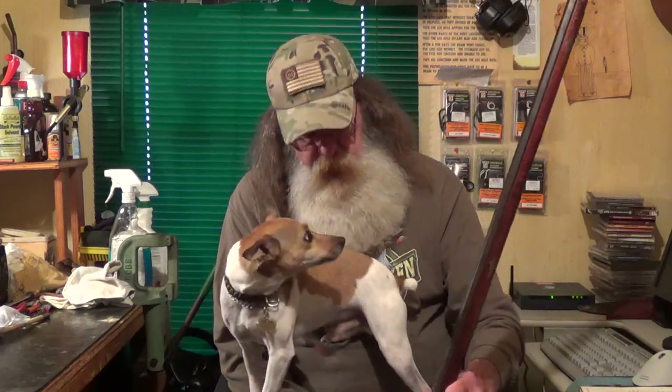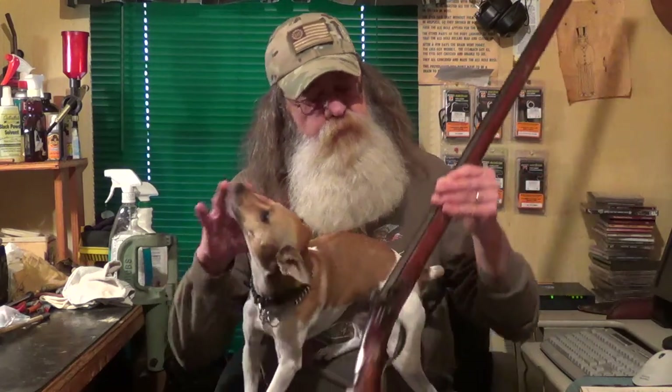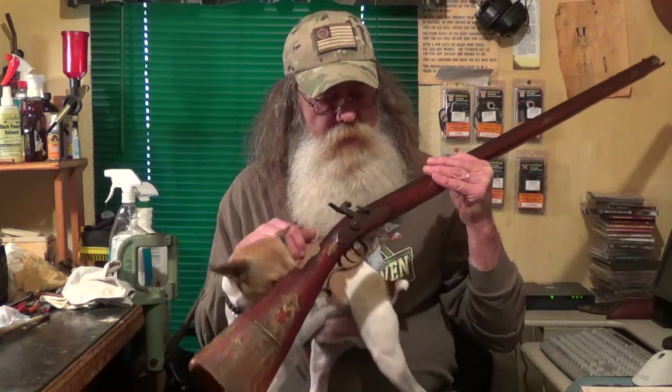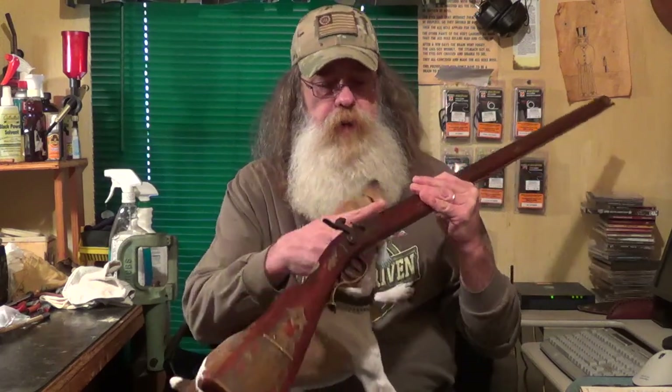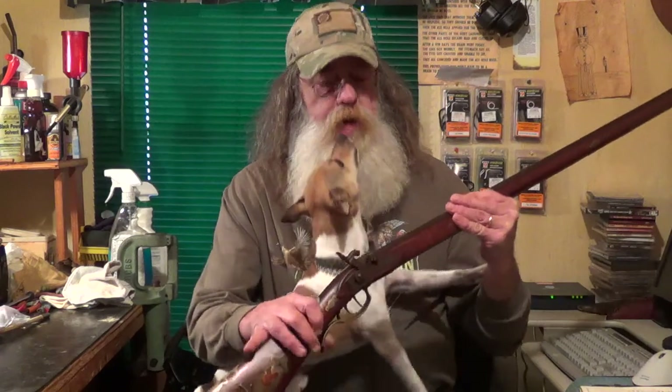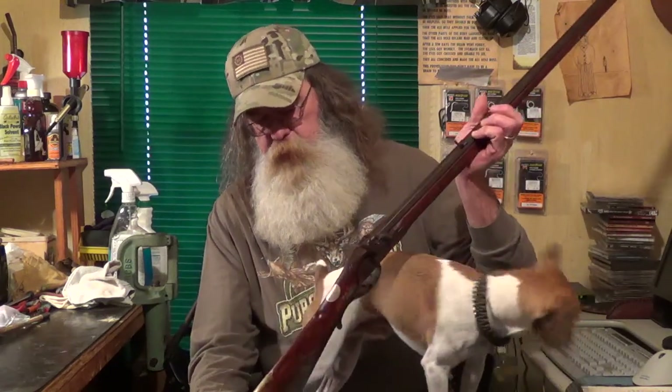The store owner wound up purchasing the gun and I brought the gun home to clean it. The rifle is signed on the barrel by a gentleman named Leroy Cleaner. I've searched his name up on the internet and there is an example of his work on the Contemporary Long Rifle Association, but not much else about him. I do know he lives in Tennessee and he's about 80 years old, but I just had to show you this gun.